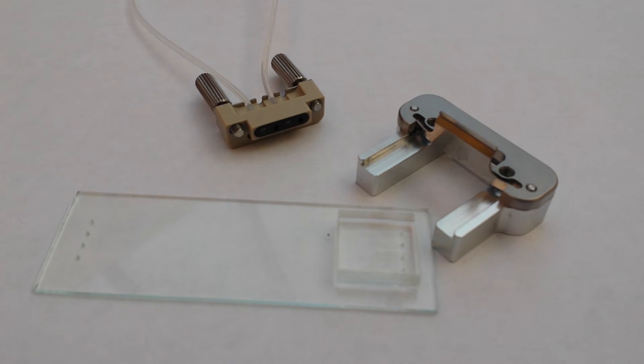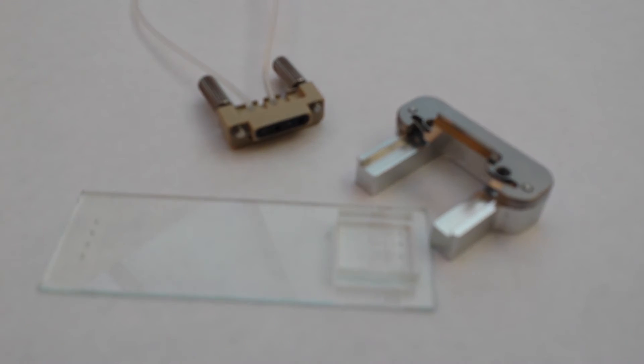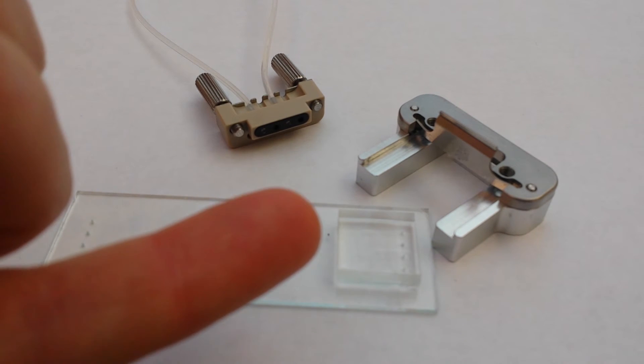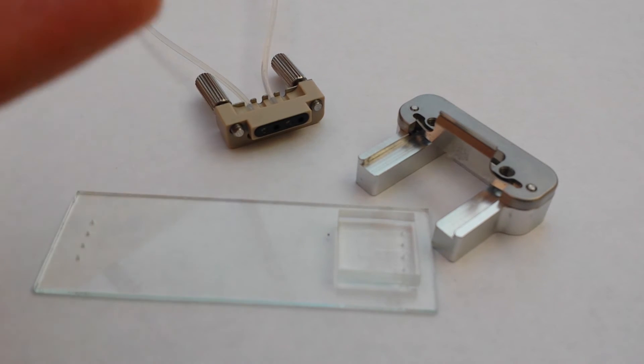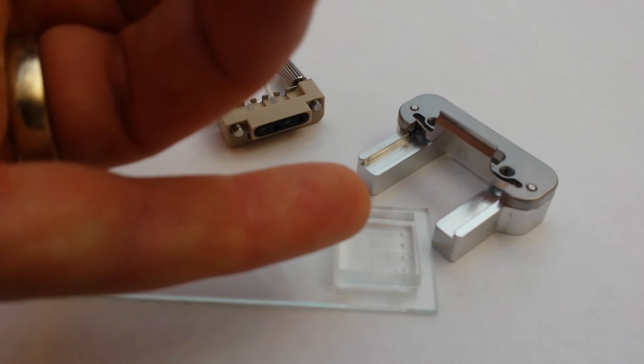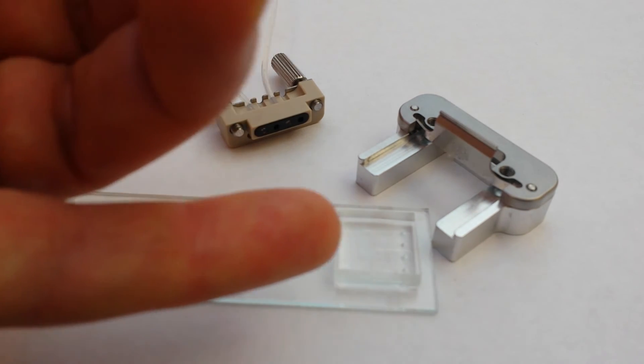The PDMS chip is designed by you. The slide, the connector, and the mounting block are all provided by Dolomite. That's a good thing because the intellectual work should go into the PDMS part — that's where the novelty is. The connectors are not novel. I'm a very strong advocate of standardising on a connection type and letting companies like Dolomite provide the connectors, while scientists and engineers be creative in the PDMS part.